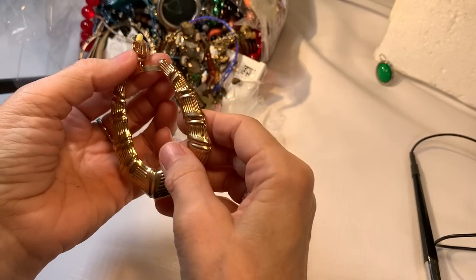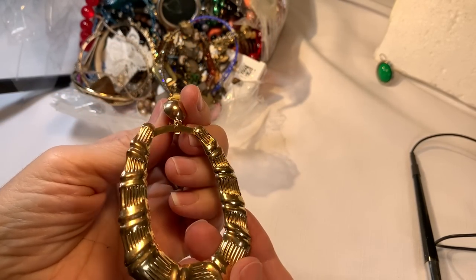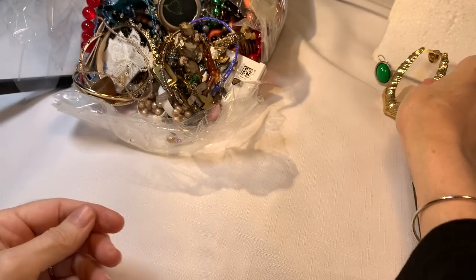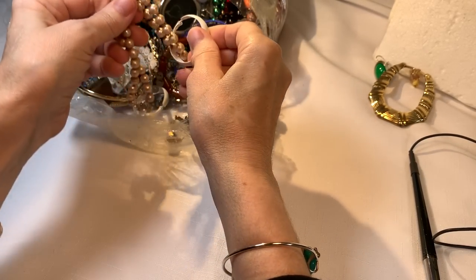Ooh, a nice big clip-on earring. Wait for your mate — I won't do it every time, I don't want to make you crazy.